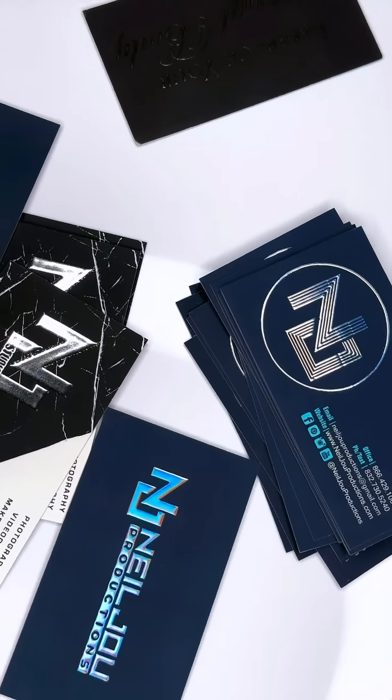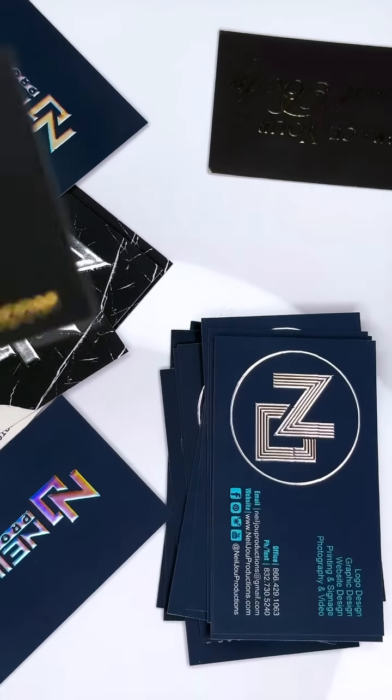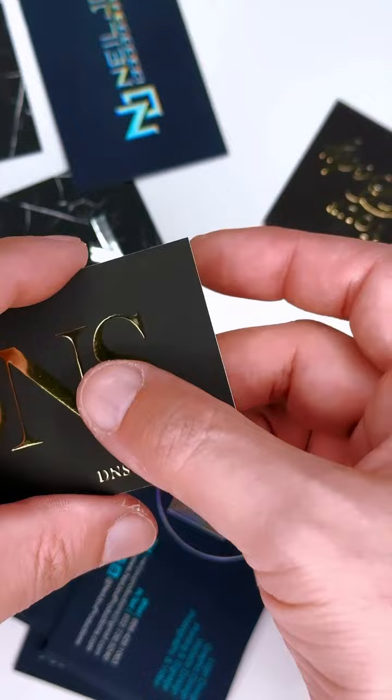What is going on guys? We're going to be talking about our raised foil stamp business cards. These are suede velvet business cards. The material is very soft — it feels like there's fur on there, like fur fabric.